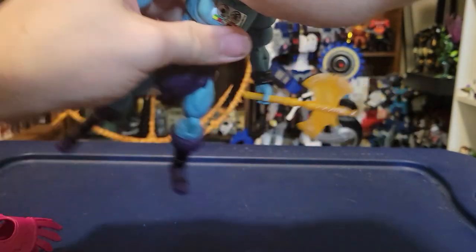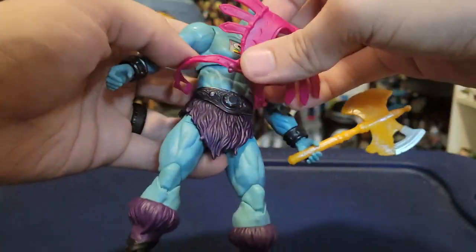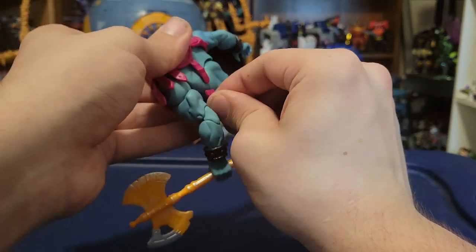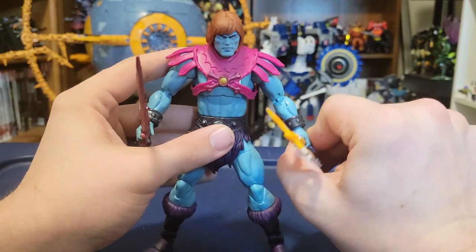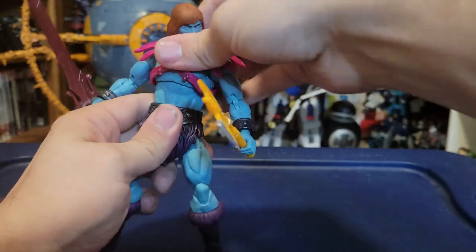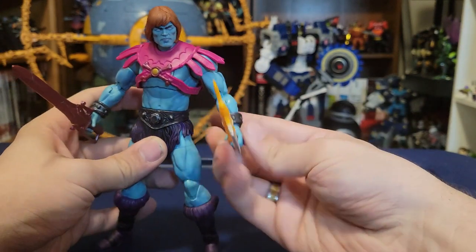I didn't expect Faker to be my favorite figure from this whole wave. Honestly, I was expecting it to be Buzz-Off — he was the one that looked the best to me, and we're going to talk about him in a minute. But this Faker just unexpectedly blew me away. There's so much cool stuff going on. Articulation is all just regular Masterverse articulation — nothing special on the Faker, but I feel like they're getting better at some of these cuts and letting them have a bigger range. It's all the same we've been used to for almost two years of Masterverse now.